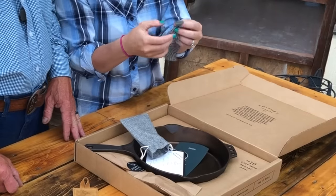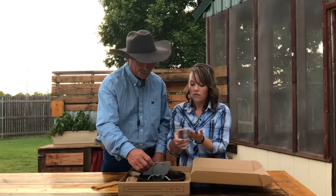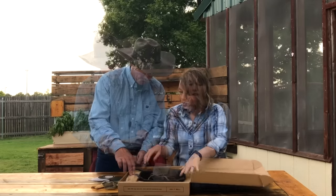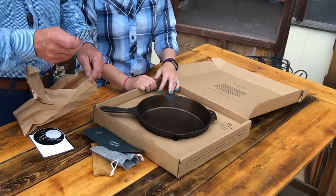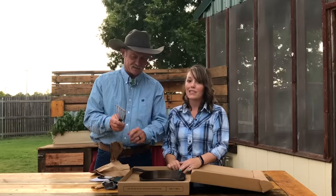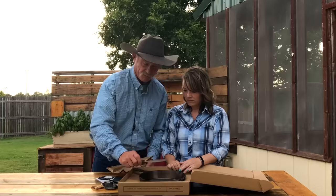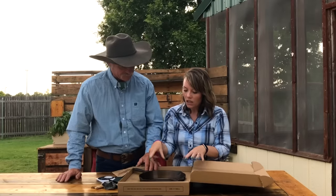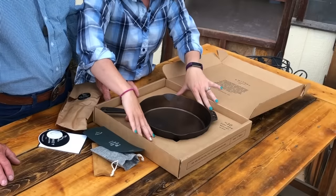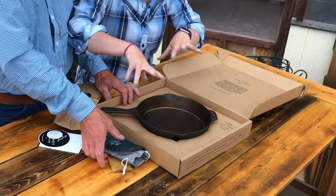We also have a spatula — it's really good for dipping in and frying stuff out of there, just getting in there and getting that grease. I do like the packaging because it's in there securely, it's not going to shuffle around. Here's one thing I noticed right off the bat: it's heavy.